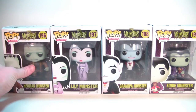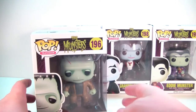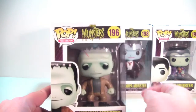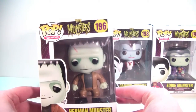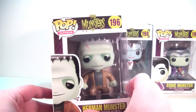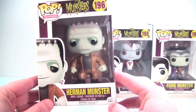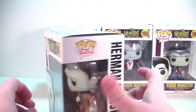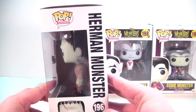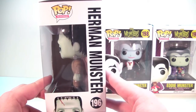Let's take a look at them in their boxes. We'll start over here and go left to right with Herman. Here we have Herman — he's number 196 in the pop television line. Looks awesome in his box, nice artwork down on the corner, and it does say age 14 plus on the corner of the box. On another side there's your standard pop box with the window packaging. Gotta love the scar going across Herman's head.